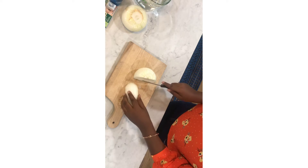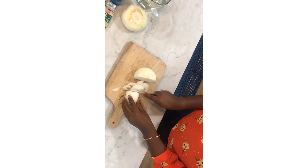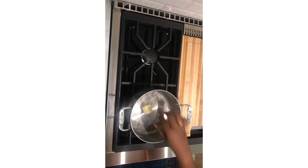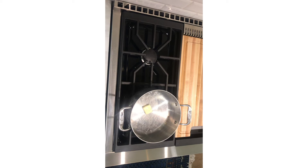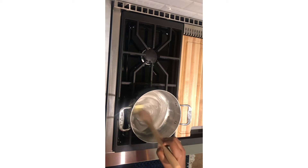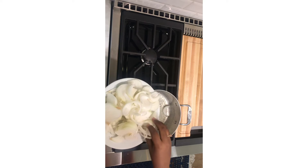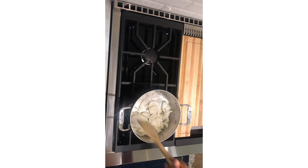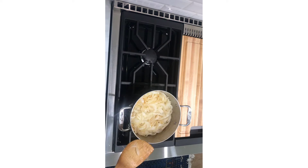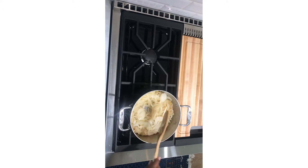First you have to chop the onions. In a medium heat, spread out the butter to cook the onions. Add the onions step by step and stir. Keep mixing until the onions turn brown.